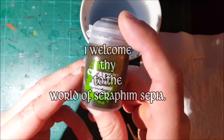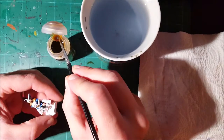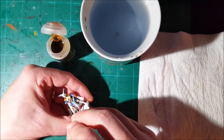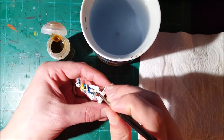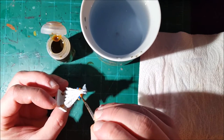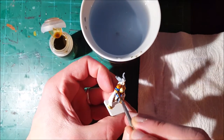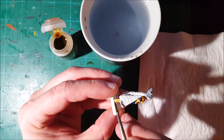Once again I return to the world of Seraphim Sepia - the most awesome wash there is. I'm going to use this to shade all the armor - doing a wash of this on the corset, the vambraces, and the boots. It's taken me about 40 minutes to get to this step. That's why you watch this channel - because you want to learn how to paint fast. The wash will give the gold volume and more realism. This needs to be repeated with all 11 miniatures: vambraces, chest piece, shoulder pads, belt, and boots.